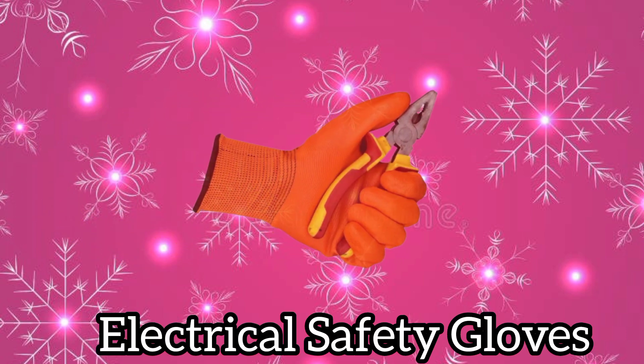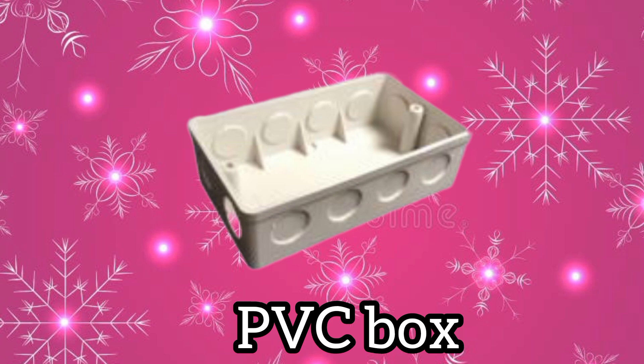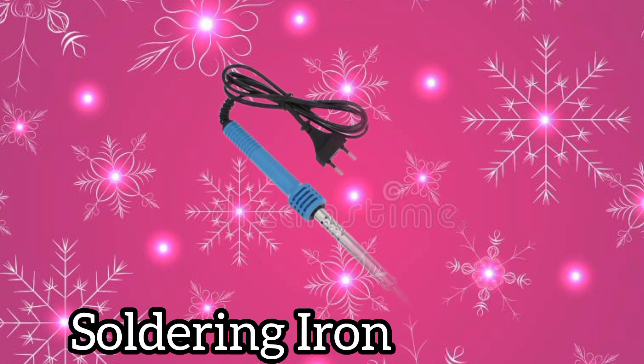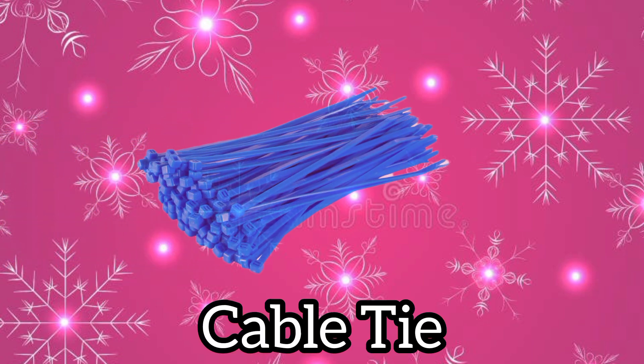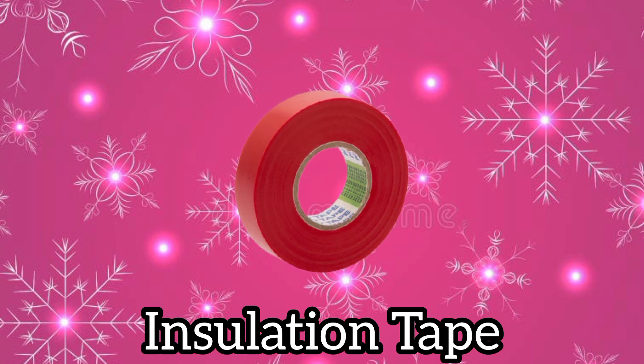Electrical safety gloves. PVC ceiling light box. PVC box. Soldering iron. Cable tie. Insulation tape.